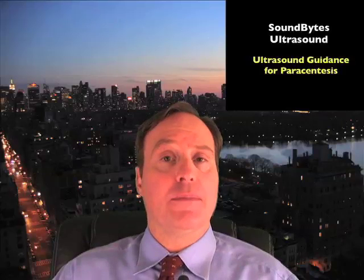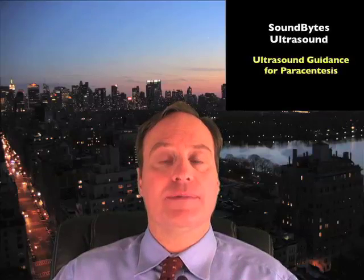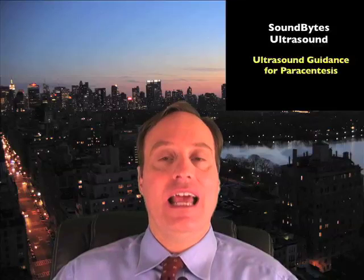Hello, my name is Phil Pereira, and I'm the Emergency Ultrasound Coordinator at the New York Presbyterian Hospital in New York City, and welcome to SoundBytes.